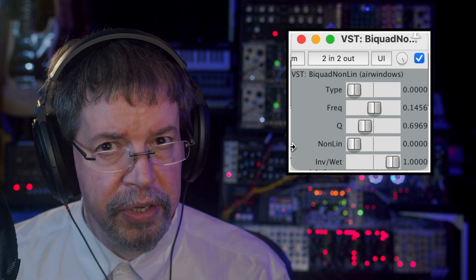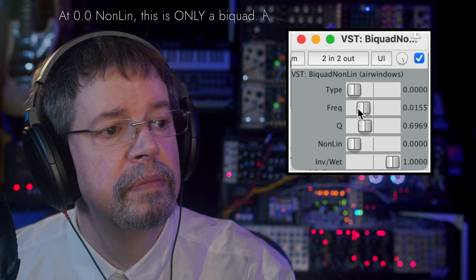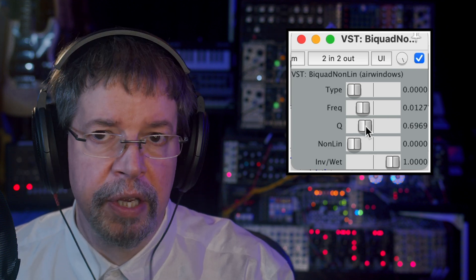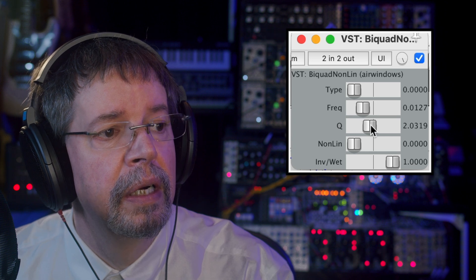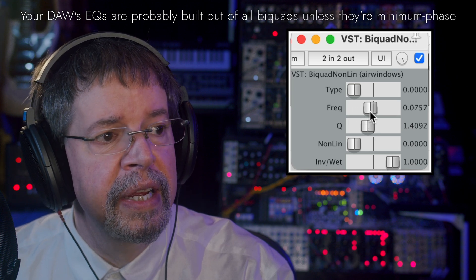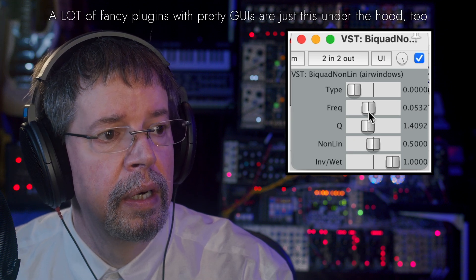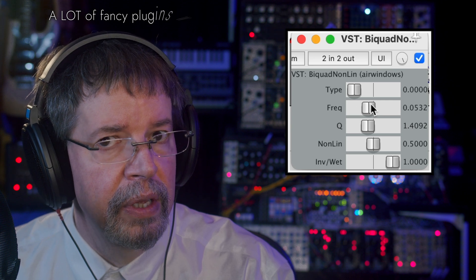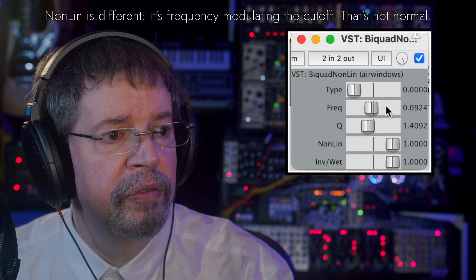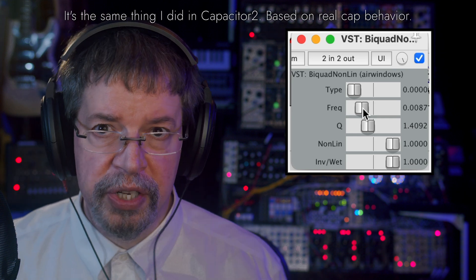Non-Lin changes it from being normal to something a little more unusual. We can hear it doing this. Let's increase the Q a little bit while we're at it. This is a regular biquad filter, but then as we increase Non-Lin, we can get slightly different tone out of it. In fact, I can even turn it up to full crank to try to get a bit of a grungy effect out of it.